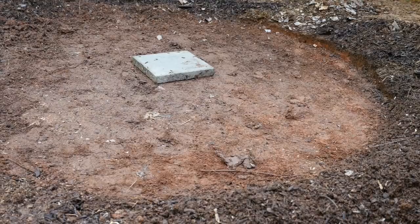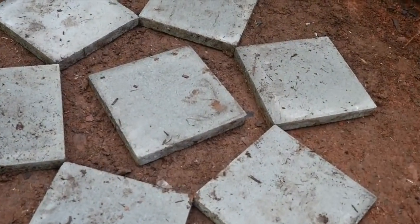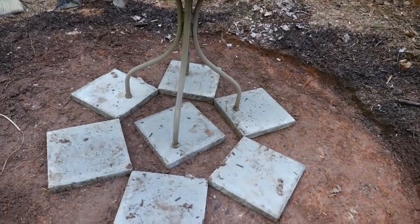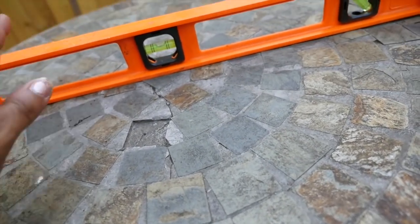So to make my patio I'm using 12-inch pavers and I got these from Walmart for $1.32 each. I'm placing one in the center of the circle and six around the center piece, and I put my table on top of the pavers so I could check to see how level they are — and it looks pretty good.